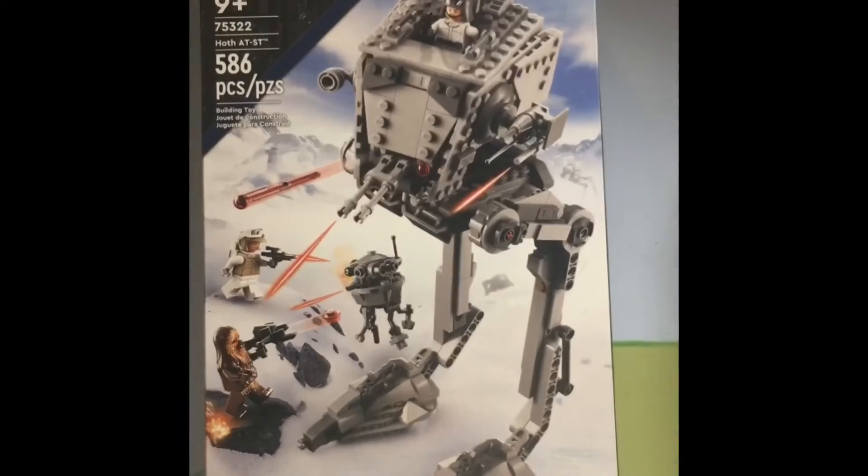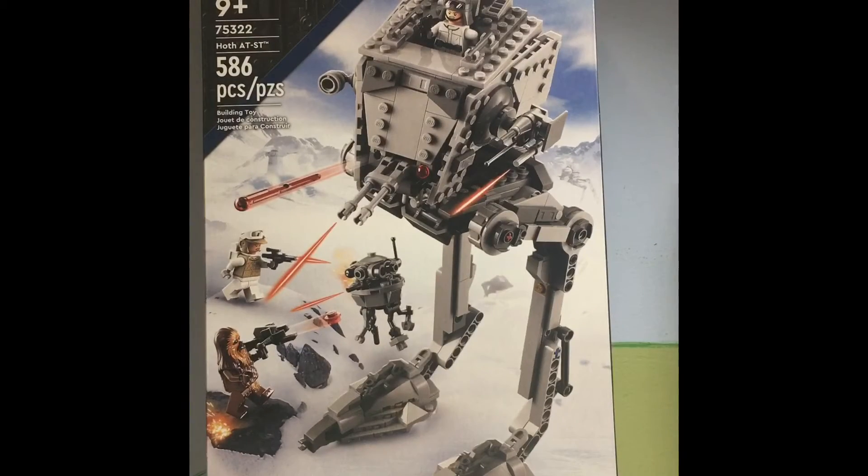Hey everybody, it's Freddy from BigHorgStudios and today I'll be bringing you a review of set 75322, the Hoth AT-ST.